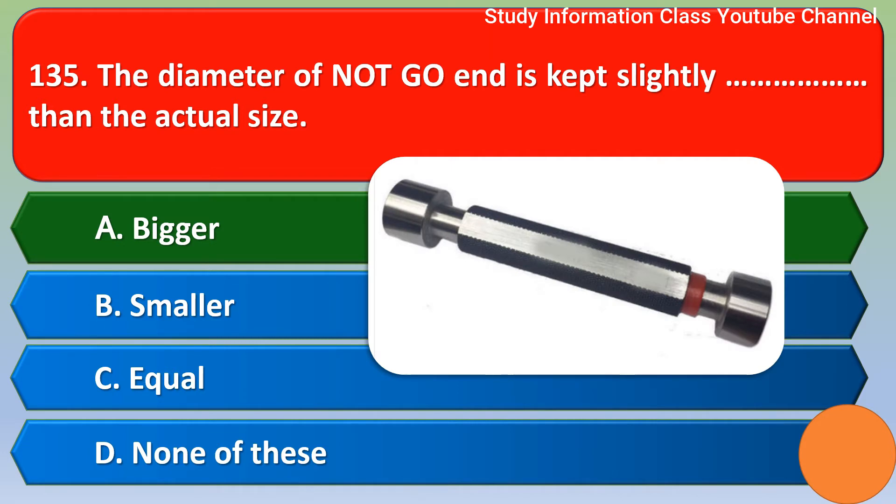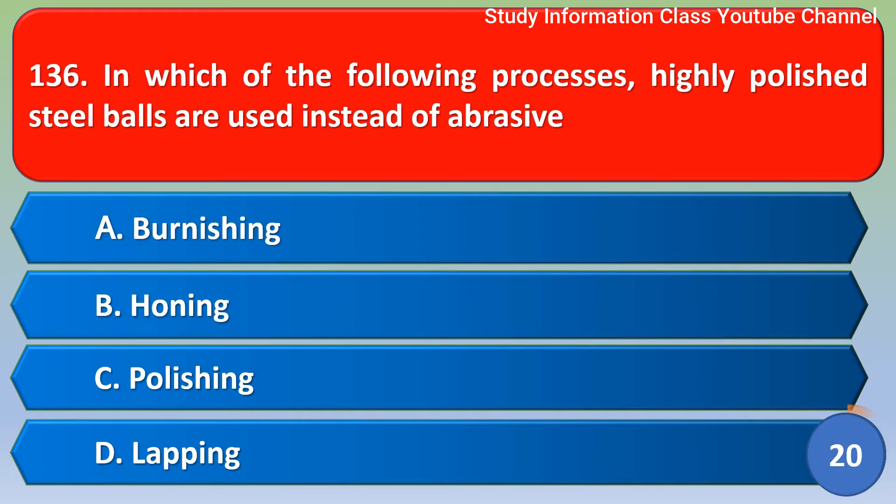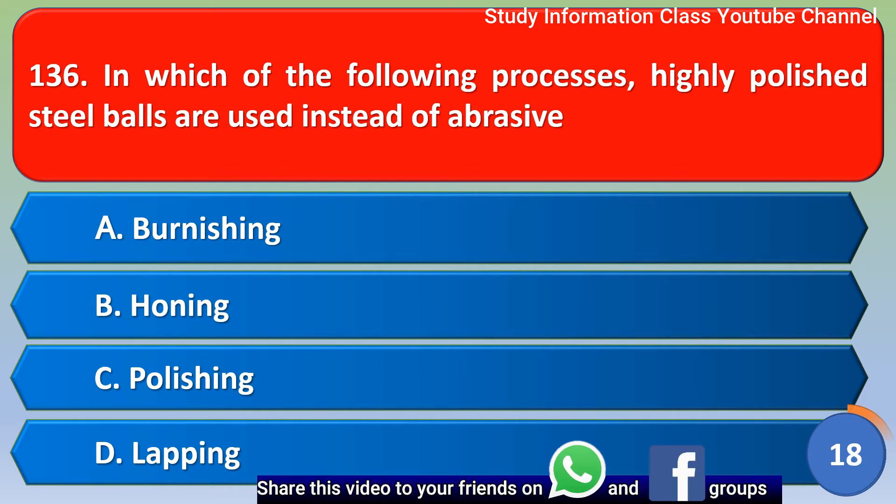Next question: in which of the following processes are highly polished steel balls used instead of abrasive? Option A burnishing, option B honing, option C polishing, option D lapping. The correct answer is option A — burnishing.